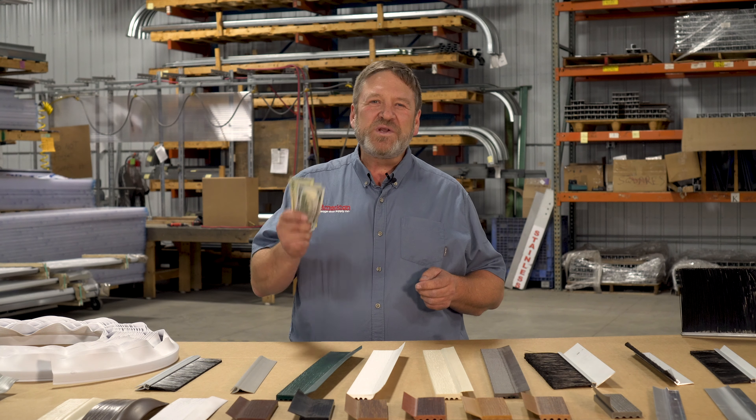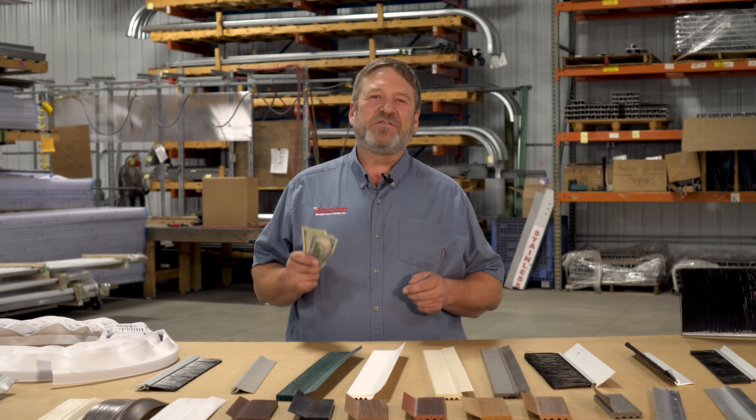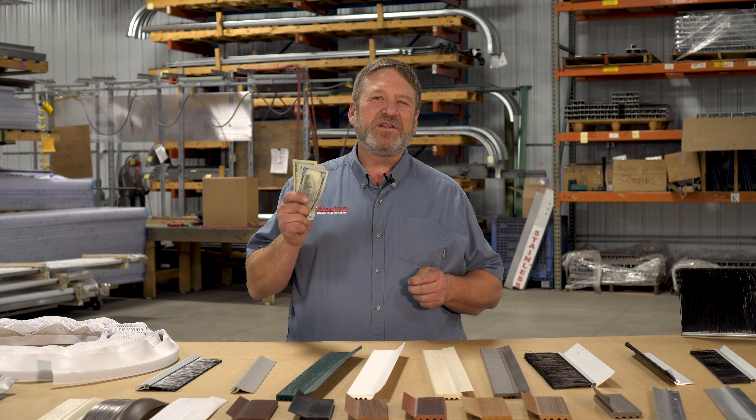Hey guys, Kevin with American Garage Store Supply here. Would you like to know how to save some dough on energy costs, maintain the interior of your building, protect your equipment and inventory, and keep your people safe and comfortable all at the same time?